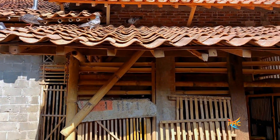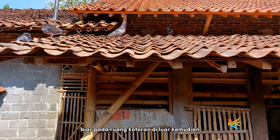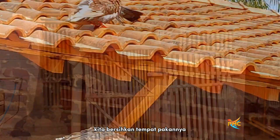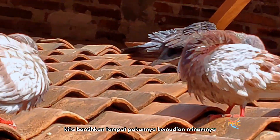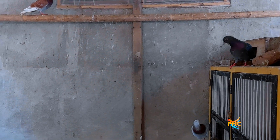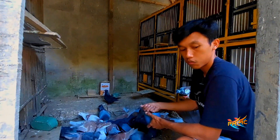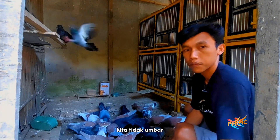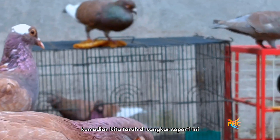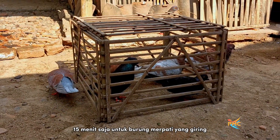Pagi itu burung kita keluarkan dari sangkarnya, biar buang kotoran di luar. Kemudian kita bersihkan tempat pakannya dan minumnya, lanjut kita berikan pakan pagi, walaupun sedikit. Untuk burung merpati yang giring, kita tidak umbar. Kita kasih makan, kita ganti minum, kemudian kita taruh di sangkar. Kalau perlu, kita jemur sebentar, 10 sampai 15 menit saja, untuk burung merpati yang giring.